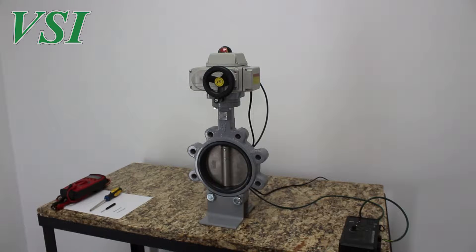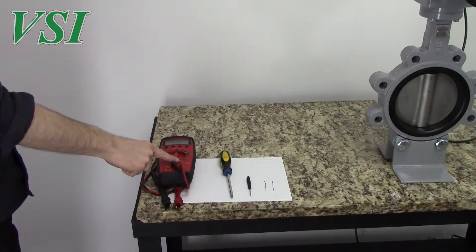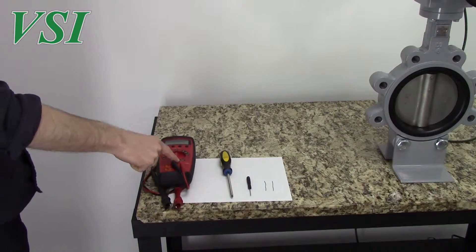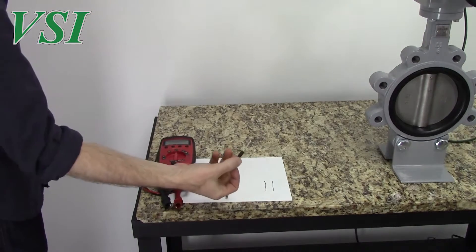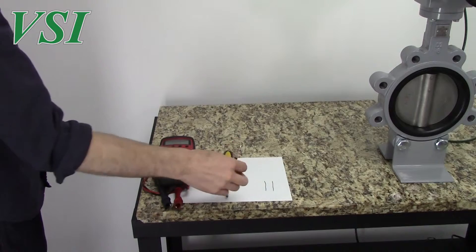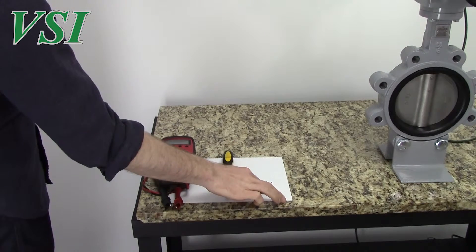To do this procedure you will need a couple of common tools: first, a multimeter capable of reading resistance in ohms; a standard Phillips head screwdriver; a miniature Phillips or flathead screwdriver; and two short pieces of small single strand wire.